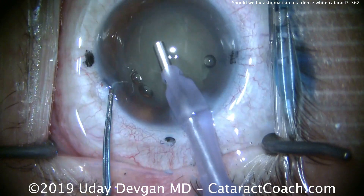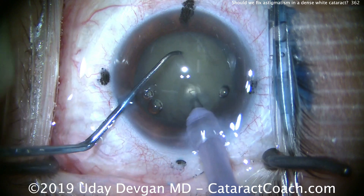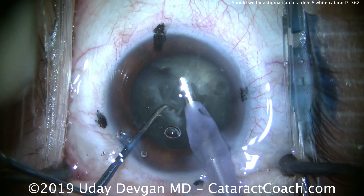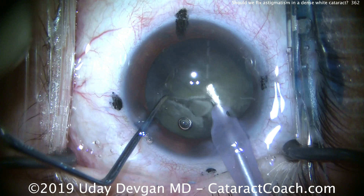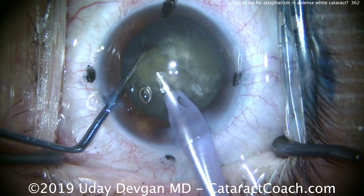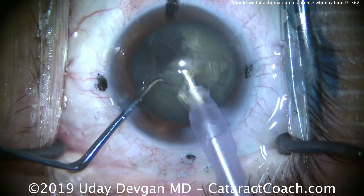Here comes the phaco probe going into the eye. We're going to chop this nucleus, buzzing with the phaco probe. Here comes the chopper — we'll separate it. You can see this is a nice dense lens. It takes a few tries to really get that chop propagated all the way through the posterior plate of the nucleus. We bring up one half, get the chop around it, and chop off another piece. There is good density here — this is truly an opaque cataract.